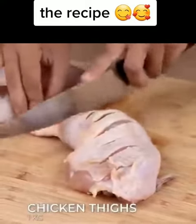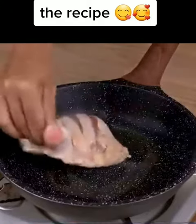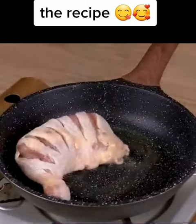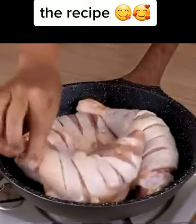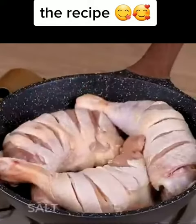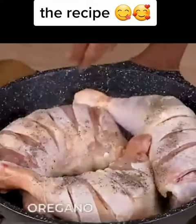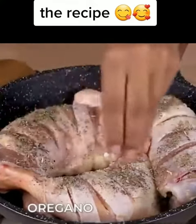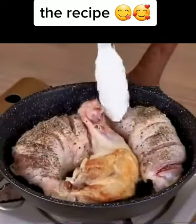You'll need one kilogram of chicken thighs. Make cuts in all of them. In a skillet over medium heat, add a little oil and all the thighs. Season with salt, black pepper, and oregano. When one side of the chicken is browned, turn it over to brown the other side.